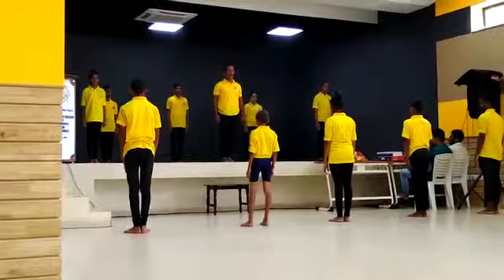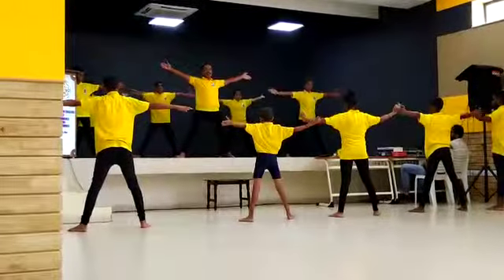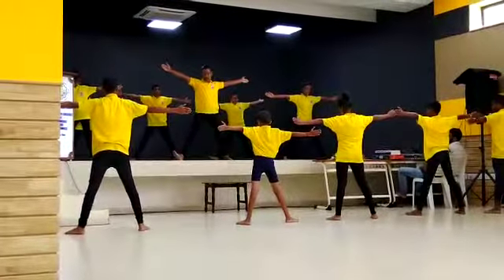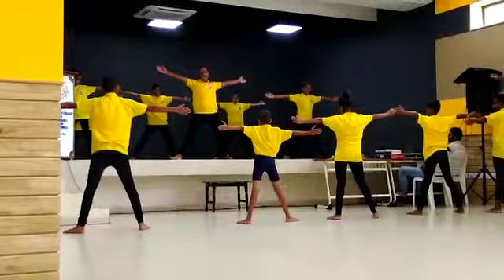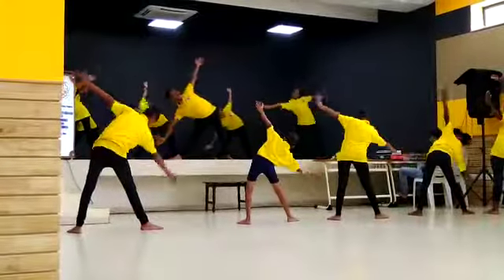Trikonasana. First right. Breathe in. Palms facing front. Right leg. Right fingers. Toes in front of the right fingers. Breathe out. Relax.